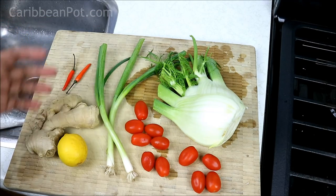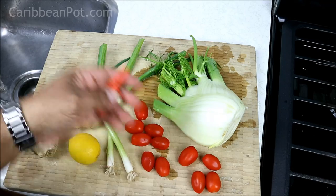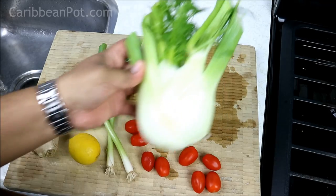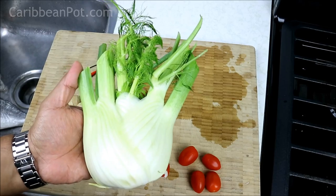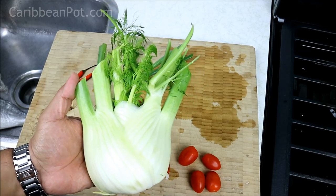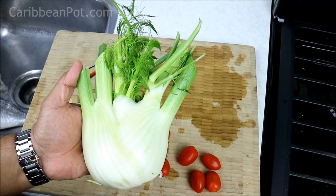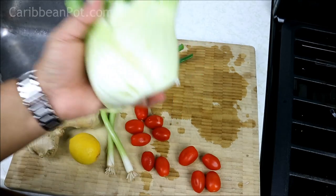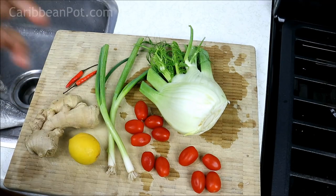Just wanted to quickly run through the ingredients — typical Caribbean stuff: some ginger, scallion, a lemon, a couple of peppers which are optional, some cherry tomatoes, olive oil, salt, and black pepper. I especially wanted to focus on this one — I got it on sale at the grocery store for a dollar. It's fennel, and it has a sort of black licorice, aniseed flavor. I'm gonna slice this up and use it on the bottom of the roasting pan to give the fish some flavor. If you don't have fennel, no worries — just use some bell peppers or sliced onions and you'll be good to go.